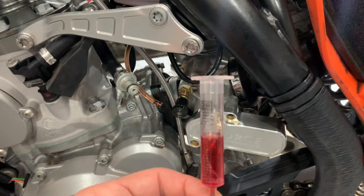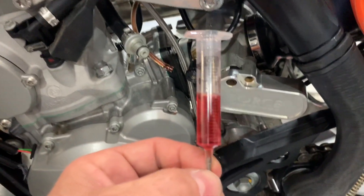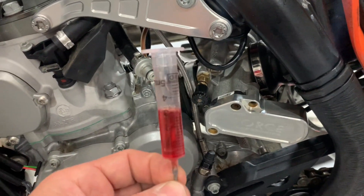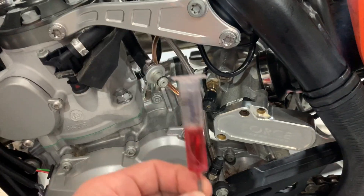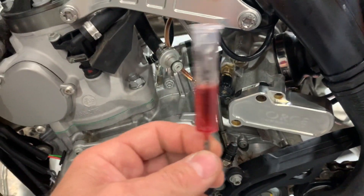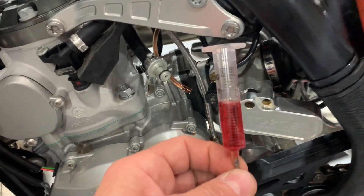I'd suggest checking it maybe every 20 to 40 hours, just to be safe. Especially the earlier bikes — the 18 and 19 models were reasonably susceptible to getting dirt into the pump, which then reduces the flow. The newer ones are less susceptible to that because I believe there's a screen inside the tank.